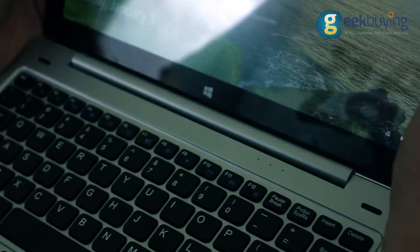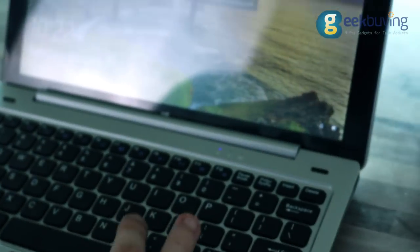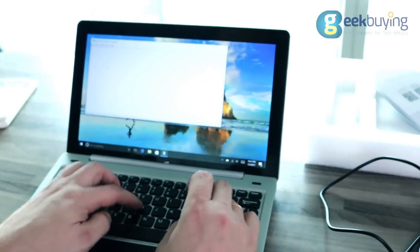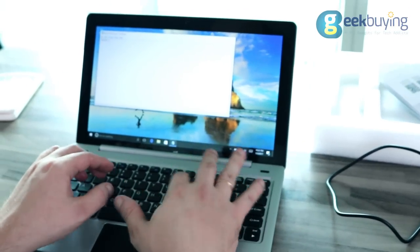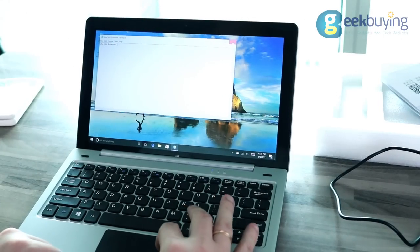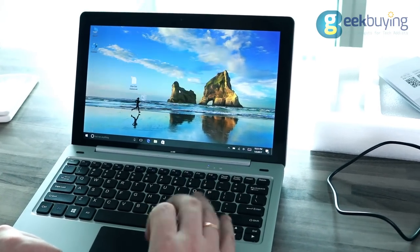If you wish to transform your tablet into a fully functional laptop and add two additional USB ports on the side, you may want to purchase the detachable keyboard. All the keys are well-pressed, do not stagger in the nests, and in general the whole keyboard leaves only a good impression. The touchpad is very responsive and, thanks to a special cover, allows the finger to slide easily on the surface.